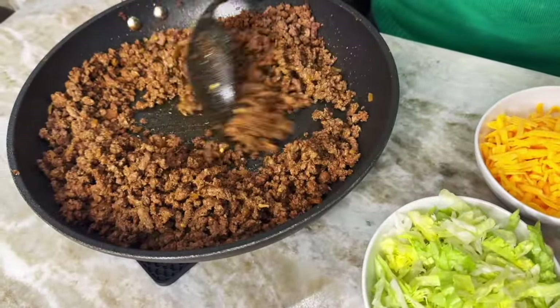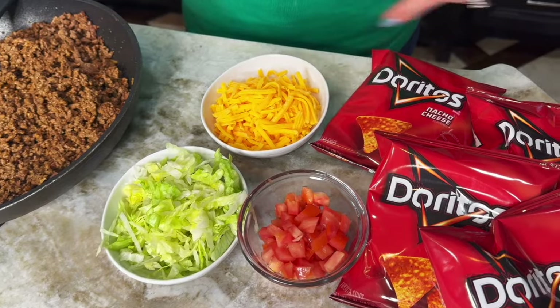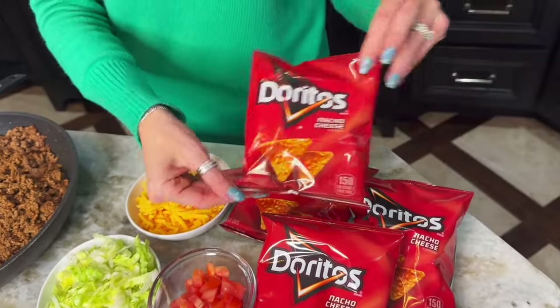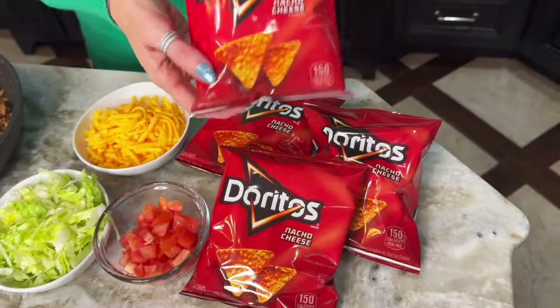Now that the meat is finished, get your toppings ready. You can do any kind of toppings that you would for tacos — we just did lettuce, tomatoes, and cheese. You're going to need individual bags of Doritos; if you don't want to use those, you can just buy a big bag and throw them in bowls. If you're making this for a party, I like to put the meat in a small crock pot on warm so people can come through the line and make their walking tacos whenever they please. We have done this for parties for over a decade.